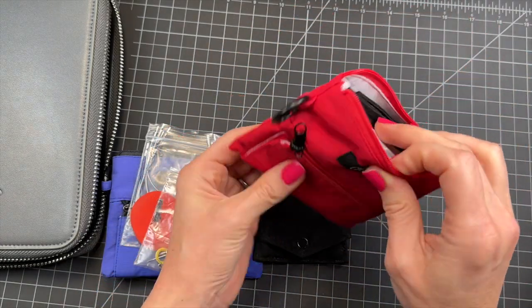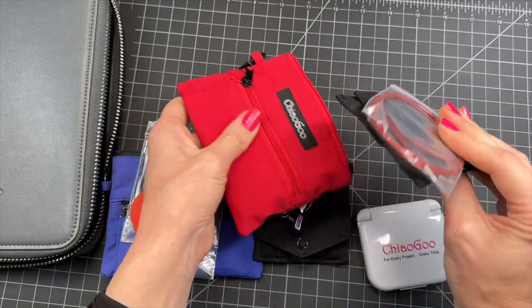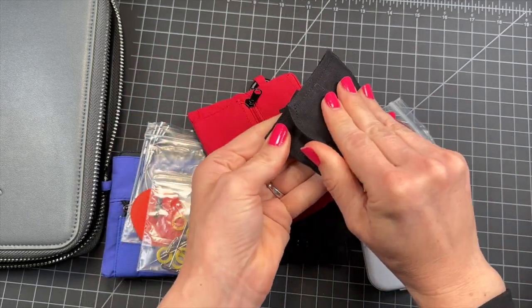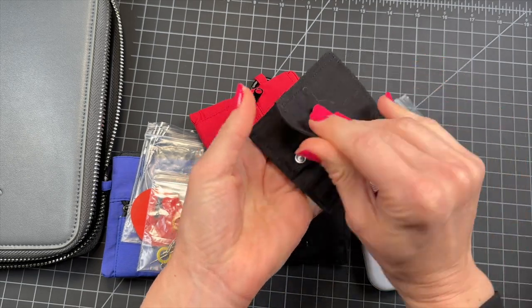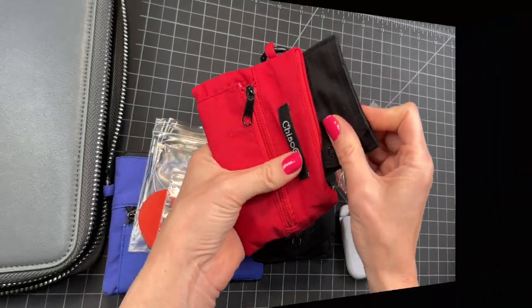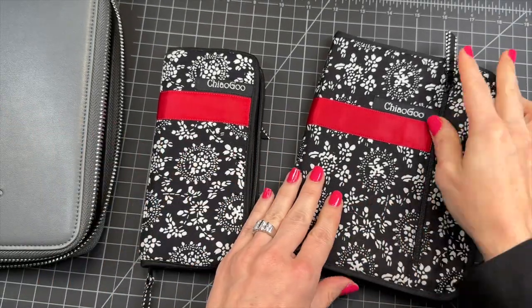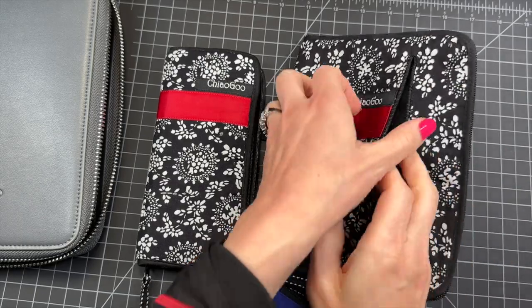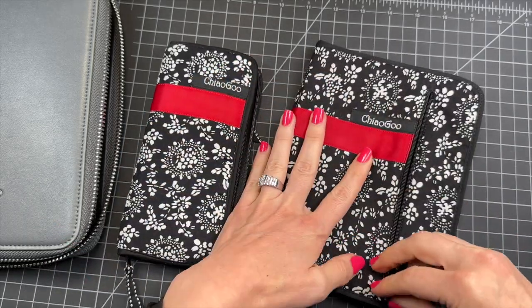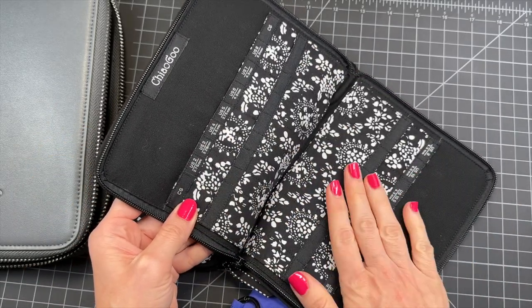This is the smaller ones — they come with a little case. So this is the preview of what will be reviewed in this video. Each Chagoo case has enough storage for your notions. There are pockets, and it holds a good amount of needles.